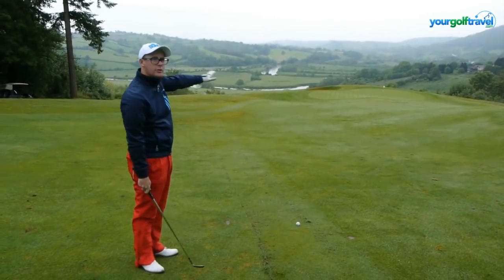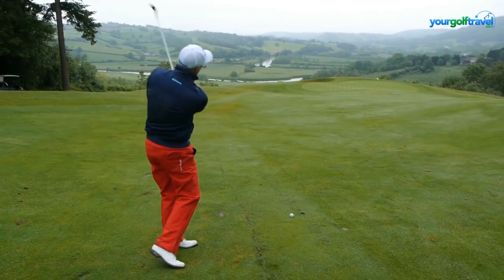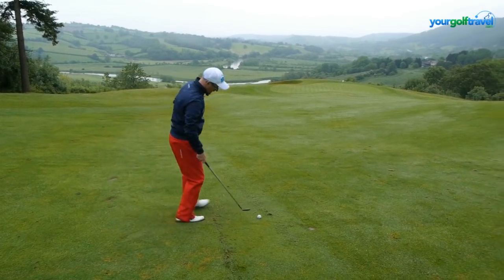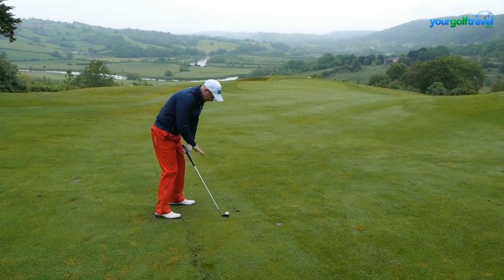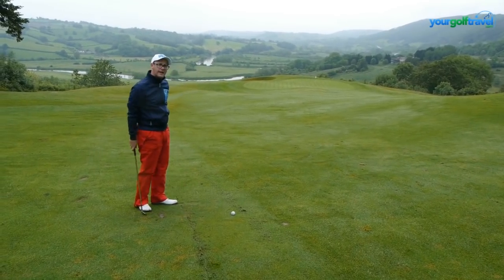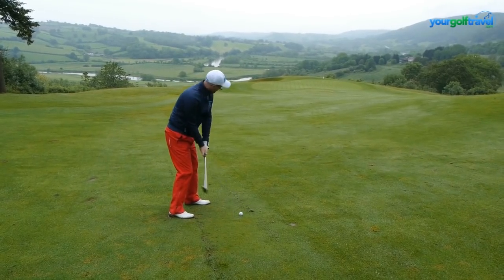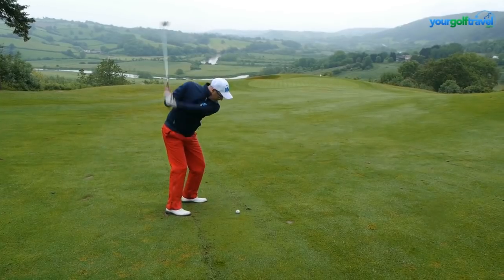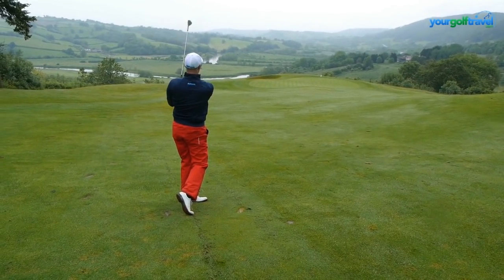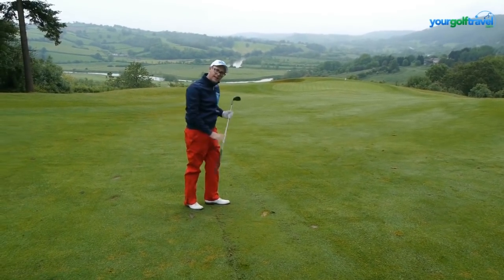You can see a bit of 2010 down there as well, here at Celtic Manor. I've got a hundred-yard pitch downhill — let's see if we can chuck one in there. Definitely a bit of a sloping lie, so you might need to brush up on your sloping lie lessons before you come. Looks good. I'm going to take that as a birdie opportunity there.